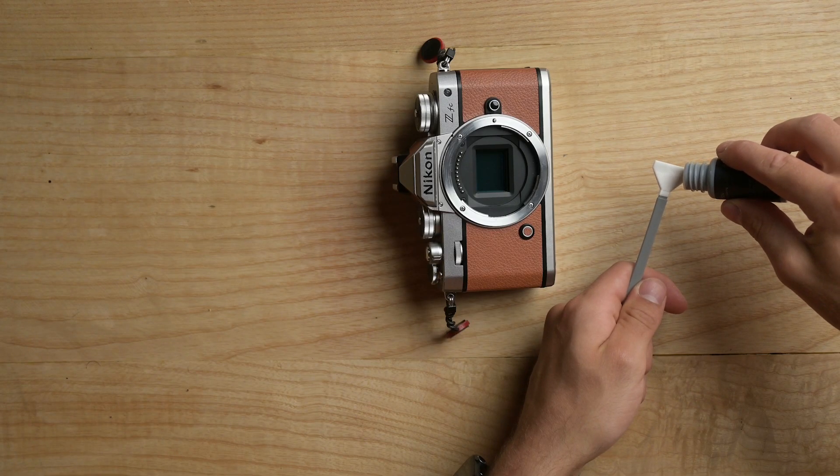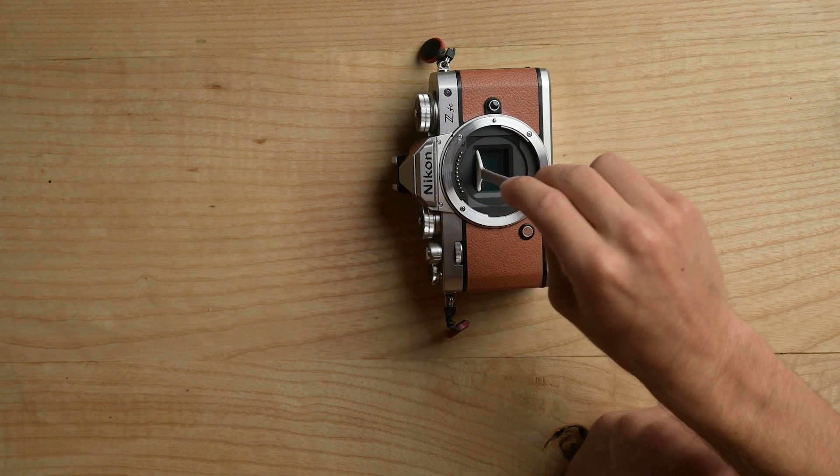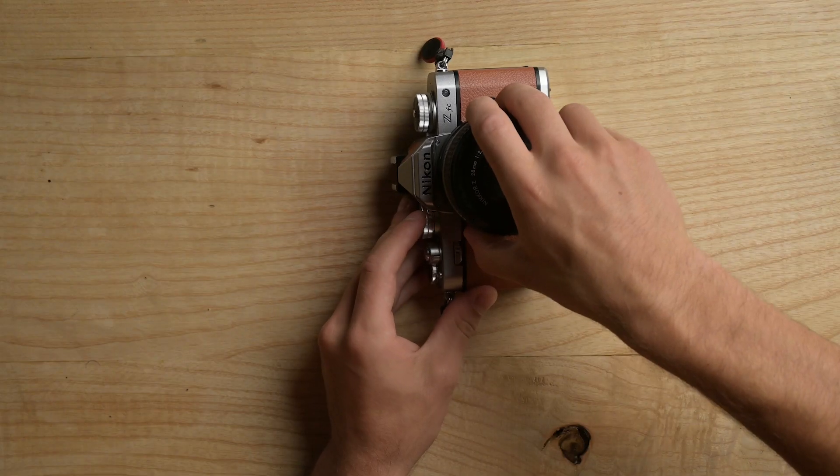To get into the actual process of cleaning your camera sensor: start off by placing a couple of drops of sensor fluid onto the sensor swab, then waft it around in the air for a little bit so that the sensor fluid soaks into the swab. Next, take the lens off your camera and place it down somewhere safe with the lens cap on. Then place the swab onto the camera sensor and, going lengthways across the sensor, go across and then back the other way. That's it — you're done. Take the sensor swab and put it in the bin, then put your lens back on.